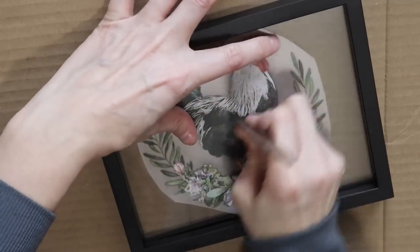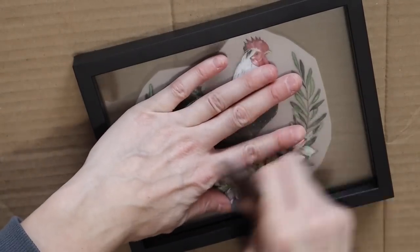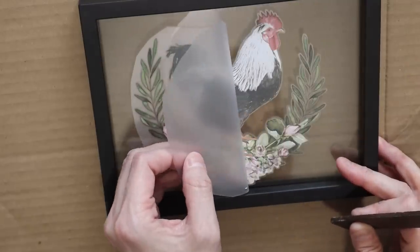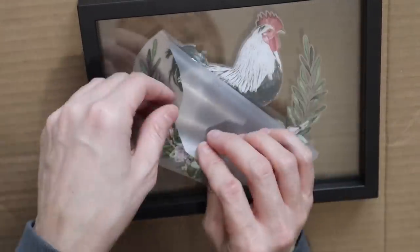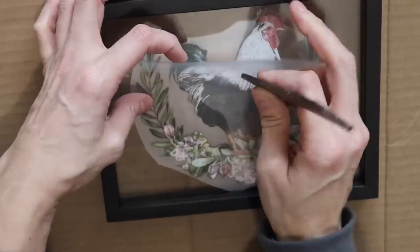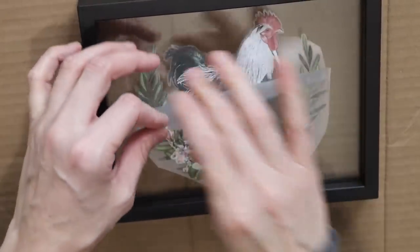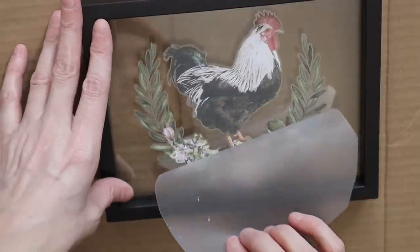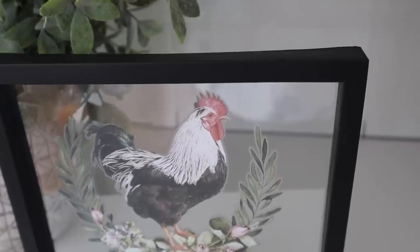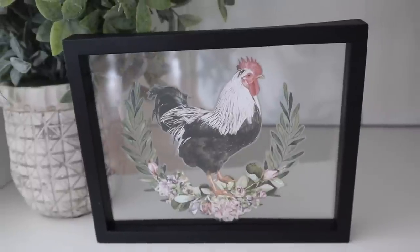I'm actually working on some thrifted makeovers with some side tables and I will be using rub-on transfers for those, which I am super excited for. Those take me a little bit longer, so they're in the works but hopefully coming out in February. I'm just using the little crafter stick that came with the rub-on transfers and this barely cost me any money at all.